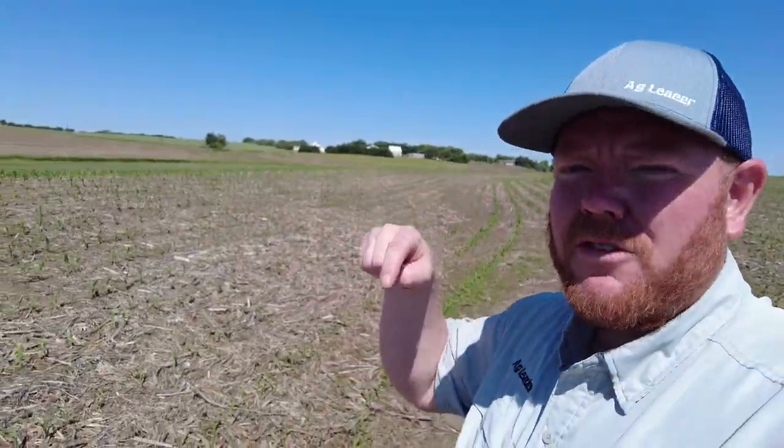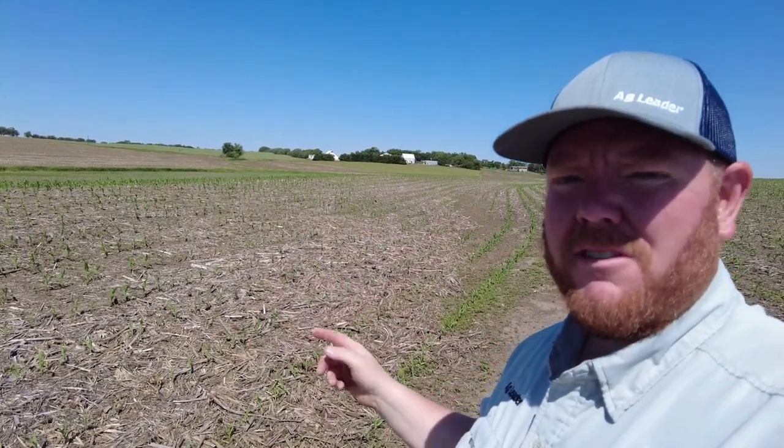Those factors are why SureForce is going to pay dividends on this farm. If you've got terraces or contours like this in your operation, consider adding SureForce to your planter for next season.